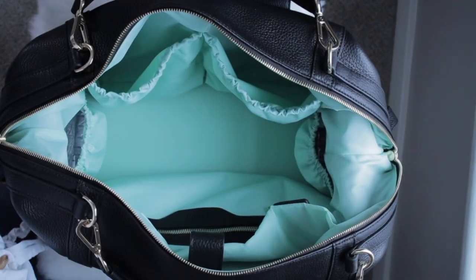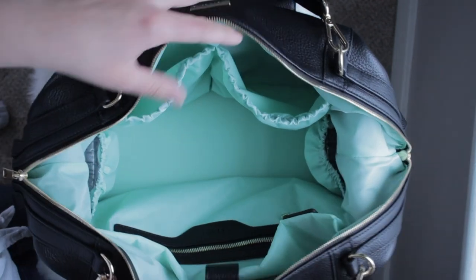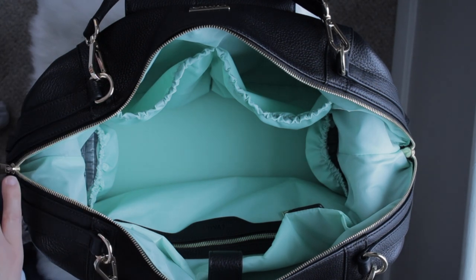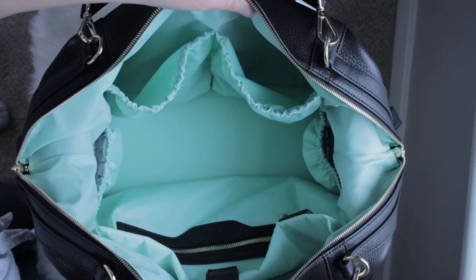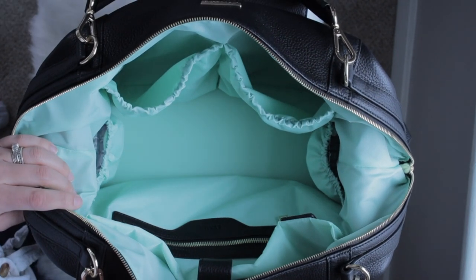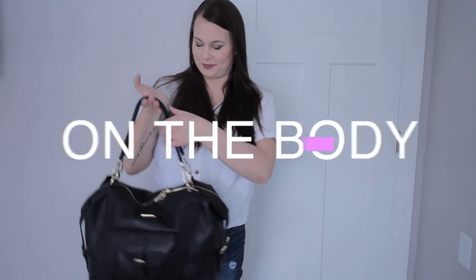That is everything I have in my Charlie! Let me know if you have any questions — I'll certainly be doing more packing videos. I basically took everything from my other diaper bag and threw it in here to see how it all fits, and I'm really happy with it so far. Leave any questions down below, and I'll see you in my next video!